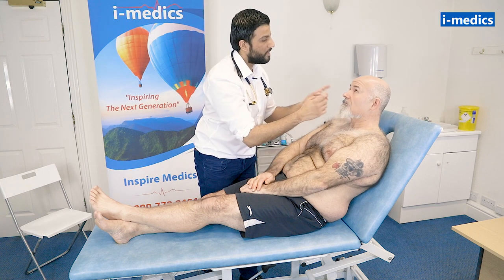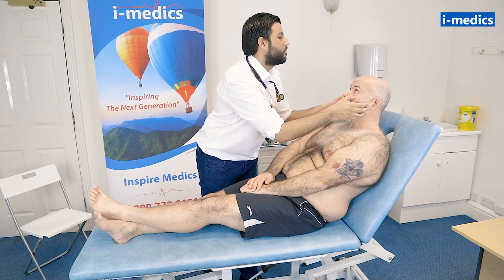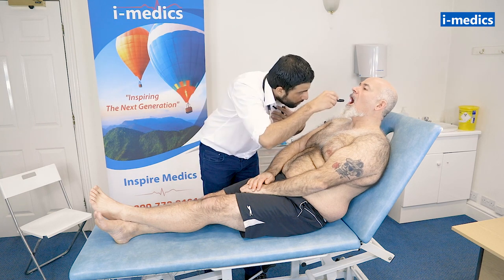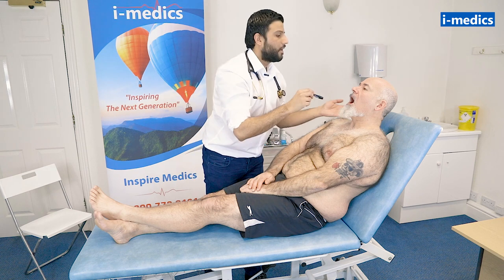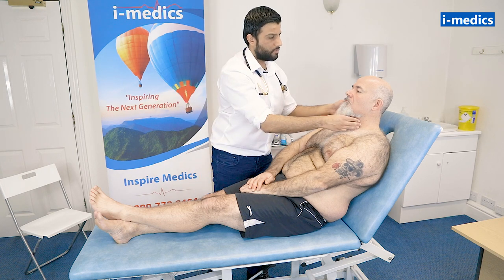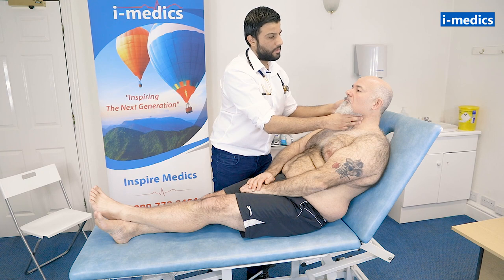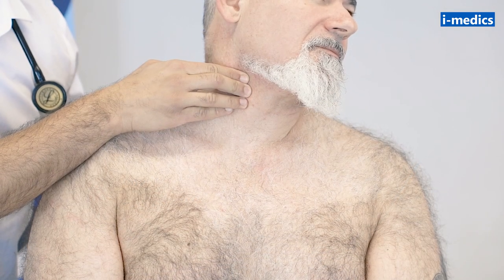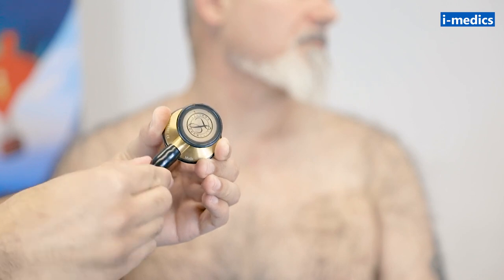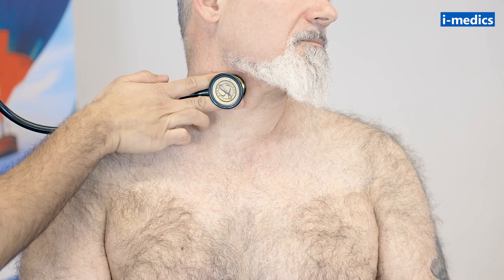I just want you to keep your head there and look up at the ceiling. I'd like you to open your mouth for me. Dentition looks okay. I can't see any central cyanosis, so that's good. Let's feel the carotid pulse. The doctor is feeling the carotid pulse at the neck, then using the bell side of the stethoscope to auscultate the neck listening for any obvious bruit which would indicate stenosis, repeating the process on the other side.